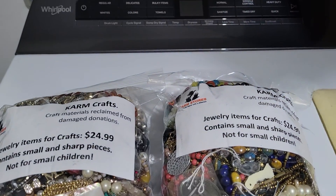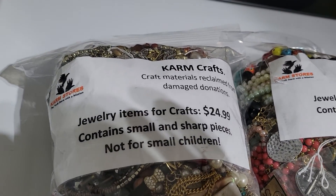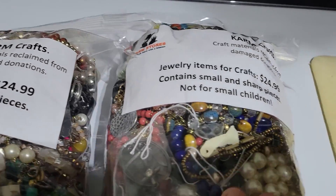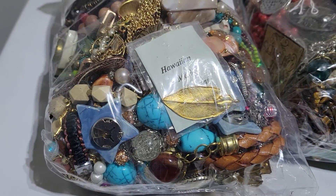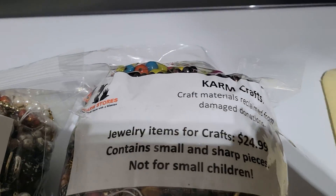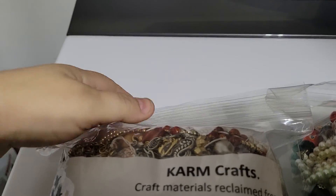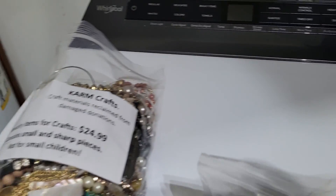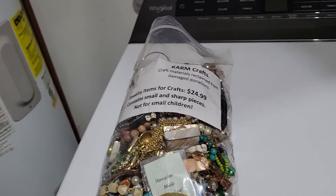Hello everybody, Liz here, back with another unbagging of these Karm jewelry craft bags. As we can see, I have two of them today. I will not bore you with an hour's worth of unbagging, so we're just gonna open one at a time. I've not opened these yet. I did take the tape off and open the bag a little bit so that way we didn't have to hear me struggling.